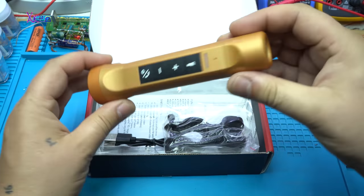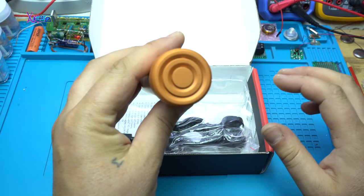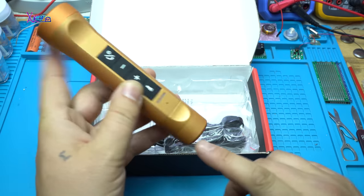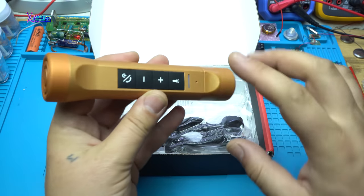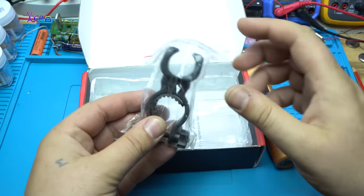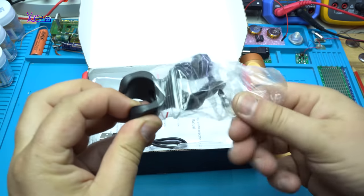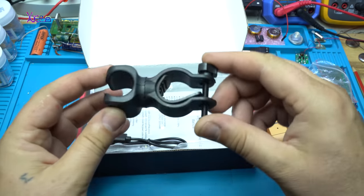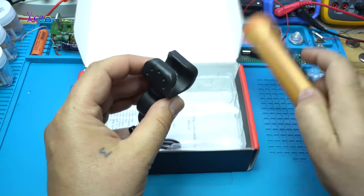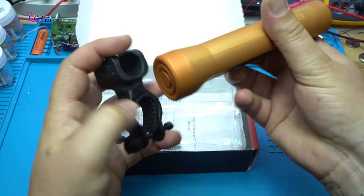And the color is crazy. It's two-in-one: from one side a flashlight, from another side a Bluetooth speaker. Also included in the package is a holder for the bicycle and for holding the flashlight, and a Bluetooth speaker.